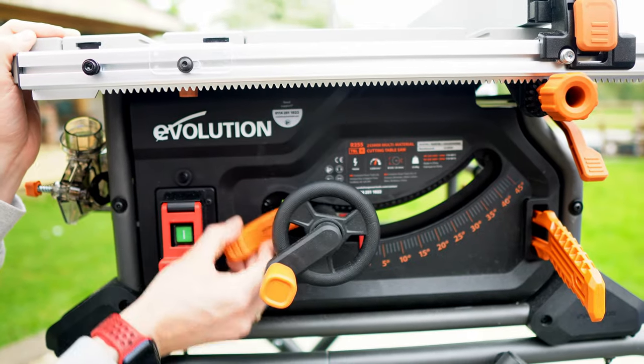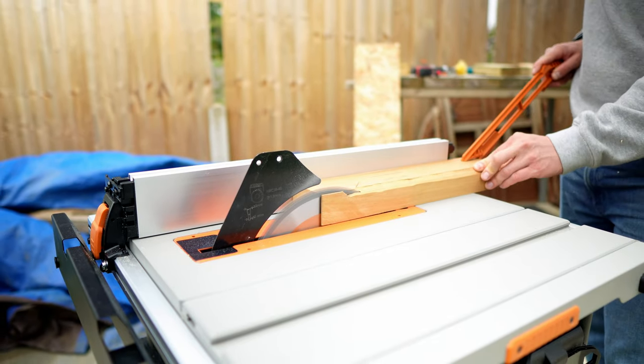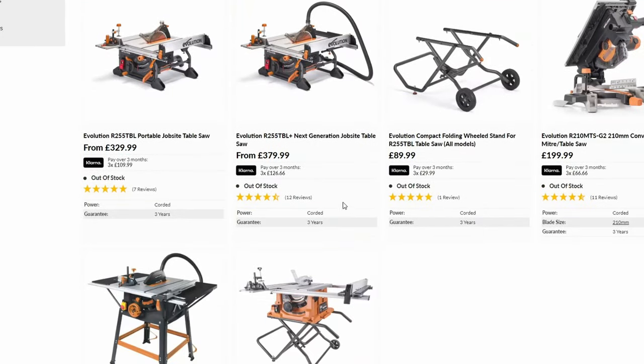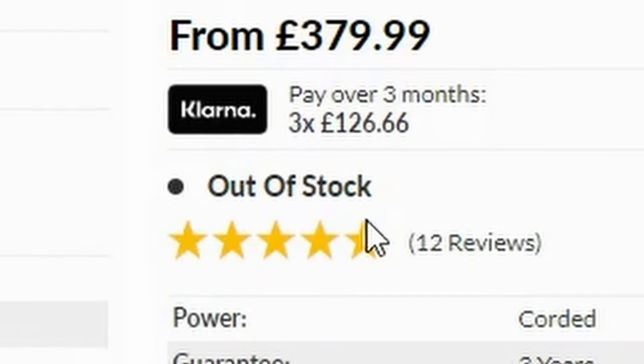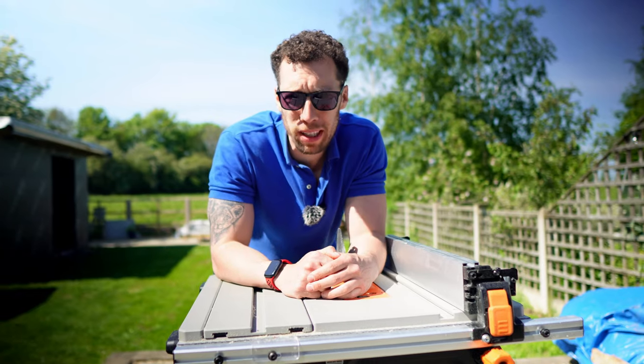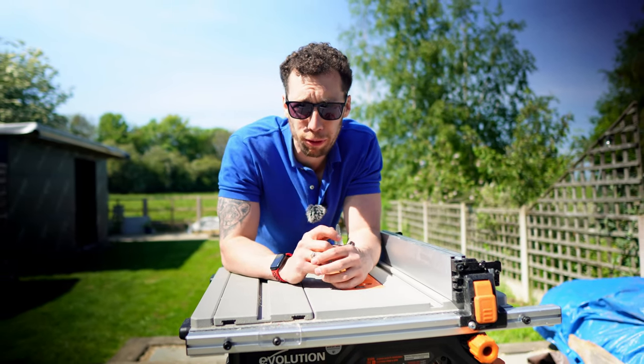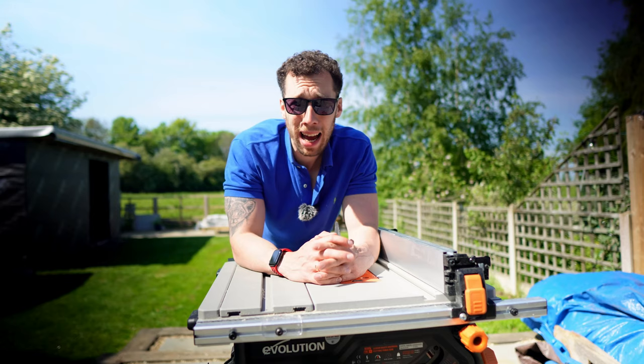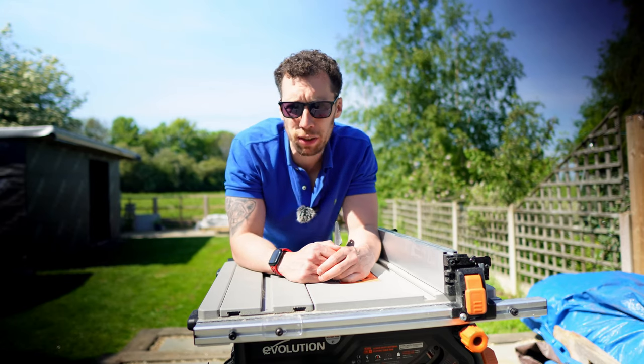With all of that being said, do I think the Evolution table saw is worth the money? Given all of the included accessories as well as the competitive price, yes this is a great saw for you to consider purchasing. The fact that this saw sold out almost immediately online says a lot about how popular it is likely to be. And as a thank you to all of my subscribers, you can get yourself a free general wood blade by using the link in the description of this video. Make sure to like this video because free stuff is cool.